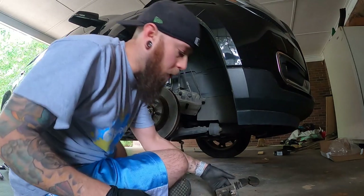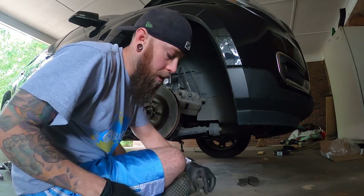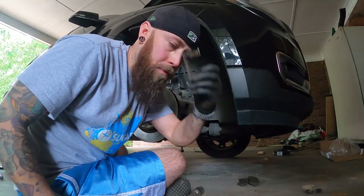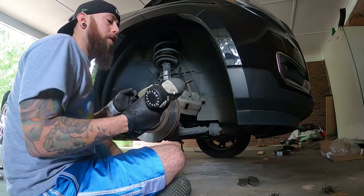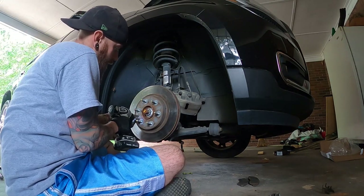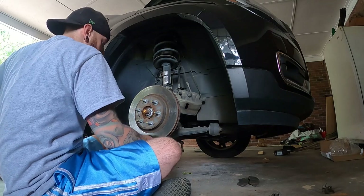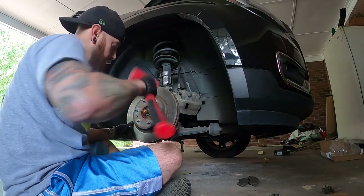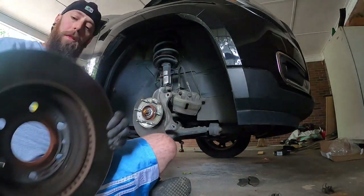Next I'm going to remove the clips that were holding the old brake pads in, since we have a new set — throw those away. You're going to need a T30 torx bit to remove that torx security screw right there. These come off fairly easily; if there are rust issues and they don't, you can always give it a tap. Mine came off fairly easily, so the new rotor is going to go on just fine.